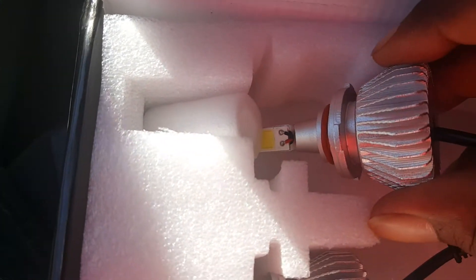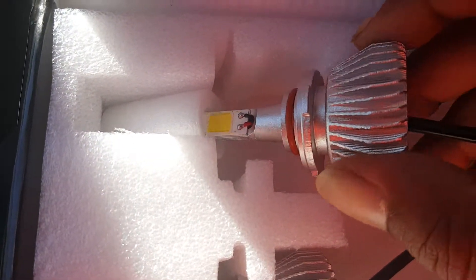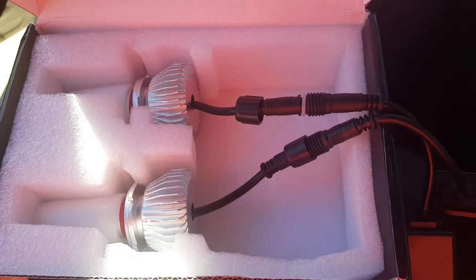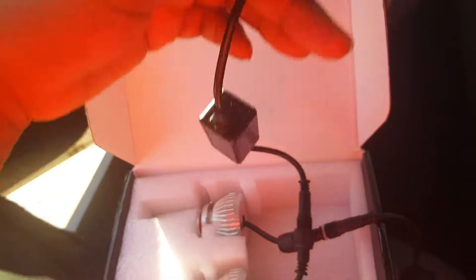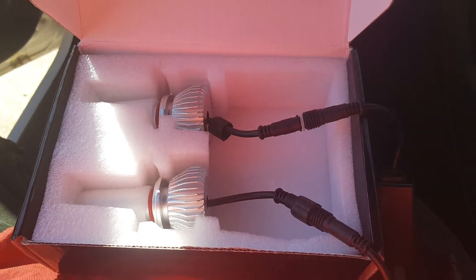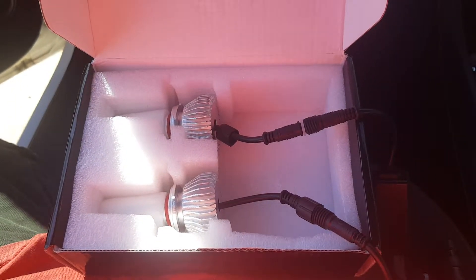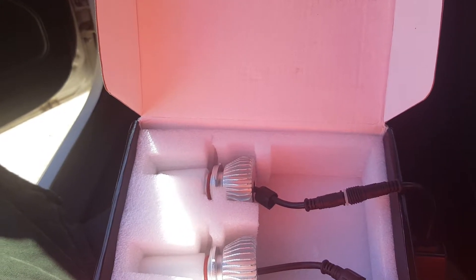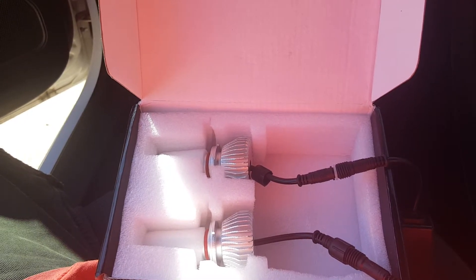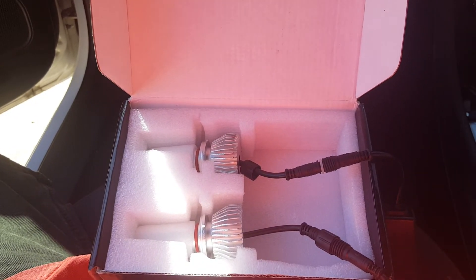I'll give y'all an update on how that goes. These are plug and play. Like, subscribe — you know what to do, hit the thumbs up button.